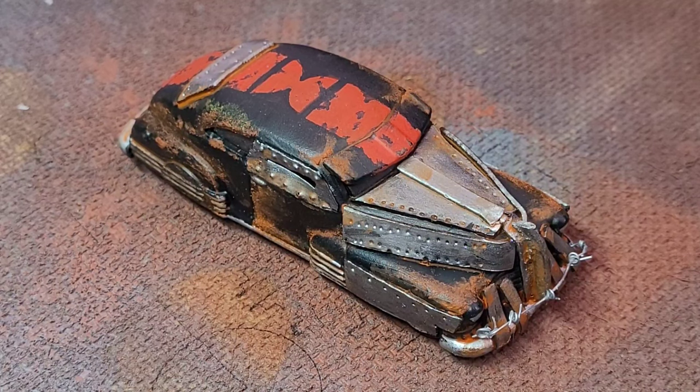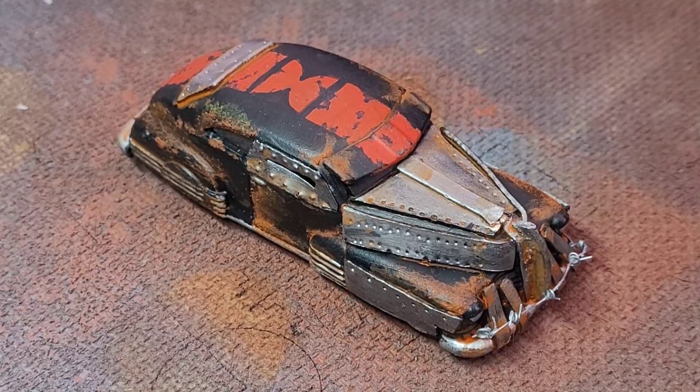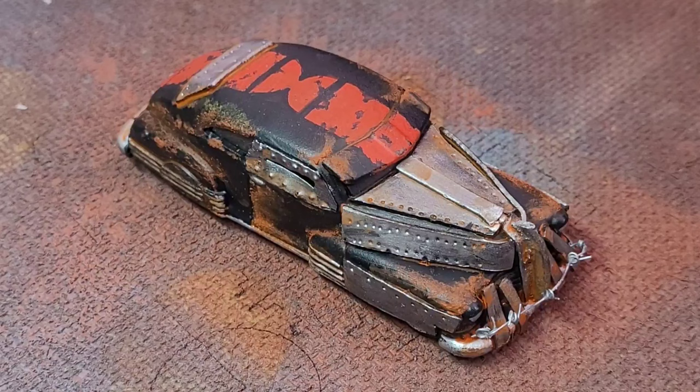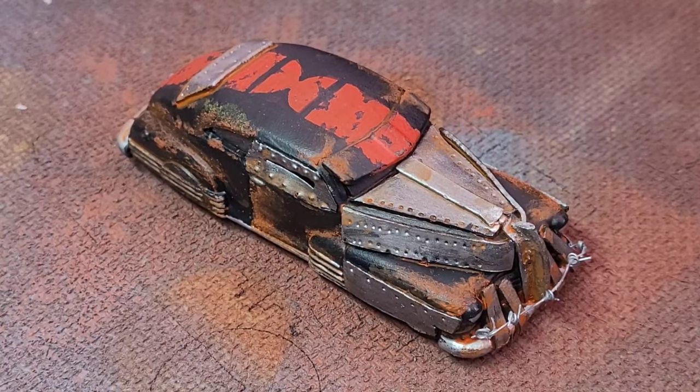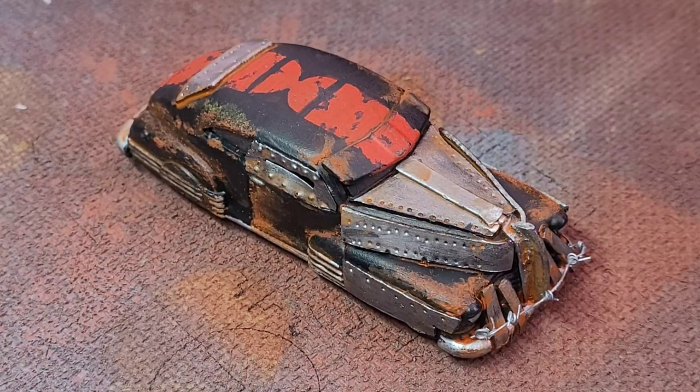So there you have it — a Wastelands car ready to do battle. Thanks for watching; I hope you enjoyed it. If you haven't already subscribed, please do — it makes a huge difference to small channels like ours. Hit the notifications bell so you don't miss out on any future videos, and if you like it give us a thumbs up. Do comment below and let us know what you think, and especially let me know if you fancy seeing a video on how I made that barbed wire. Anyway, that's it for today — thanks for watching, take care, bye for now.